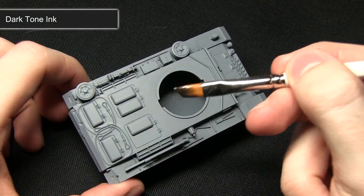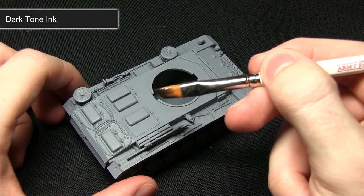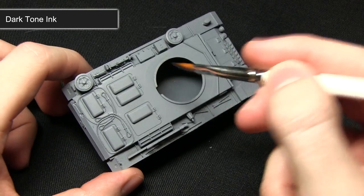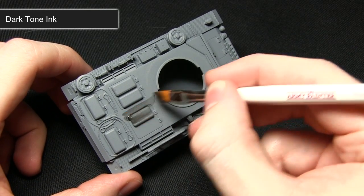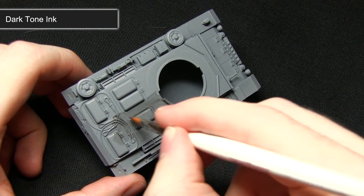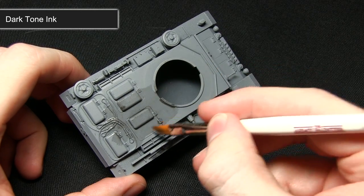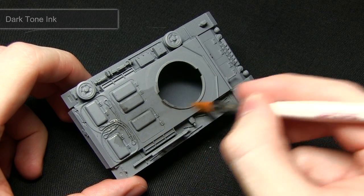For this step I'm using my large dry brush as it'll give me some quick coverage over the areas, and I've mixed about 50% water into the mix which will make it a lot easier to cover the areas. Dark tone ink is a black ink so it'll create a much darker grey. Once this layer is dry I'll be doing a second wash over just to improve the darkness of the grey.